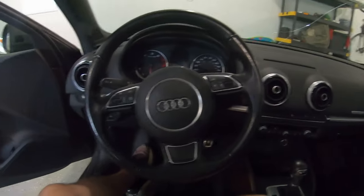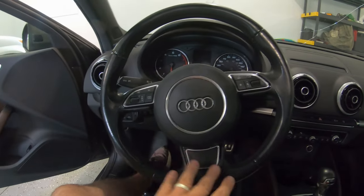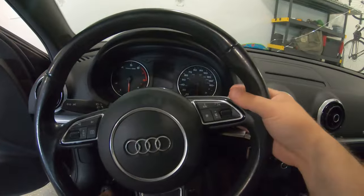Alright, welcome back everyone. Today we're in my 2015 A3 again and we're changing the steering wheel. I have the non-sport, non-flat steering wheel and no paddles.